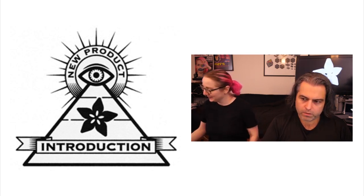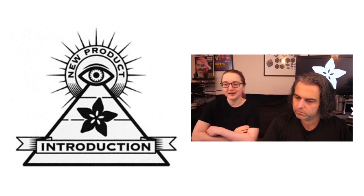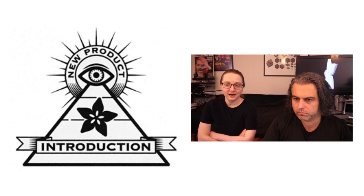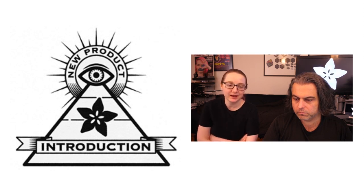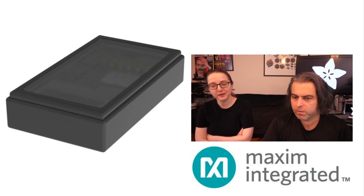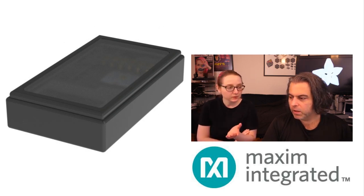What is Eye on MPI this week? This week's Eye on MPI is the MAX 86150 Combined Pulse Oximetry and EKG Sensor Chip — medical chips in the news, from MAXIM, in our new product introduction.